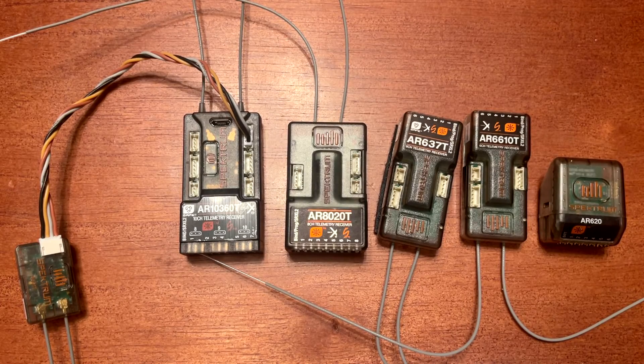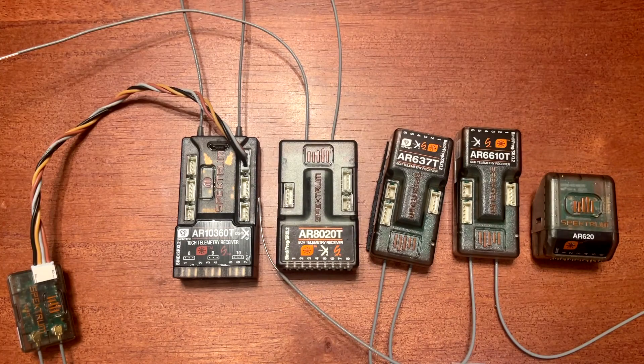One additional thing you may consider is whether you want to run an external satellite receiver, which we have on the AR10360T. Not every receiver has that capability — for example, the AR620 runs off the SRXL2 ports, and you don't have an SRXL2 port on the AR620.